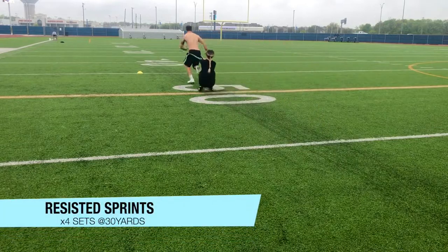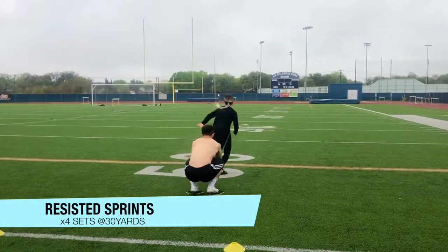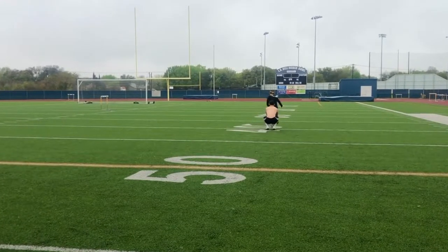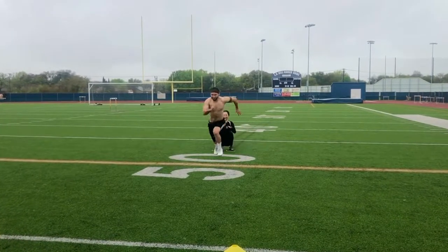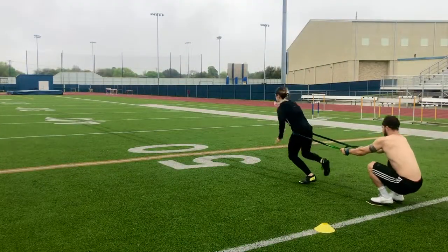Getting into the fun stuff, we did resisted sprints for four sets at 30 yards each. And what better way to have a great workout and have fun at the same time than trying to pull your workout partner. Fair warning: this might not be the safest, especially if the person pulling you explodes out of the starting position, so just be cautious and grab on tight.